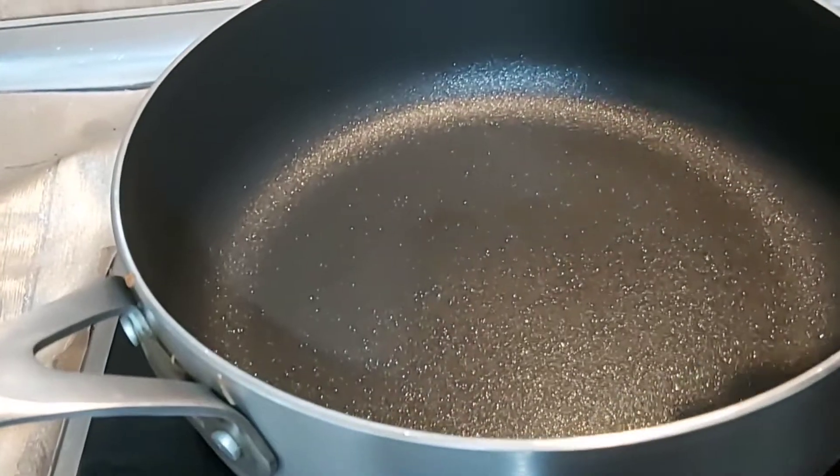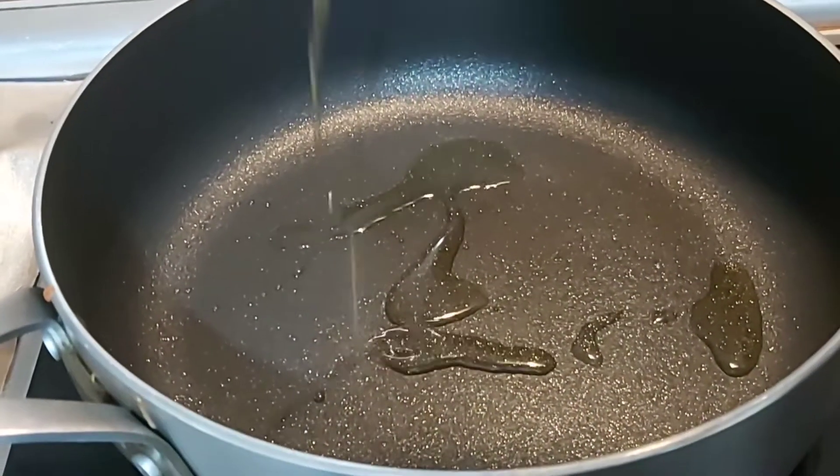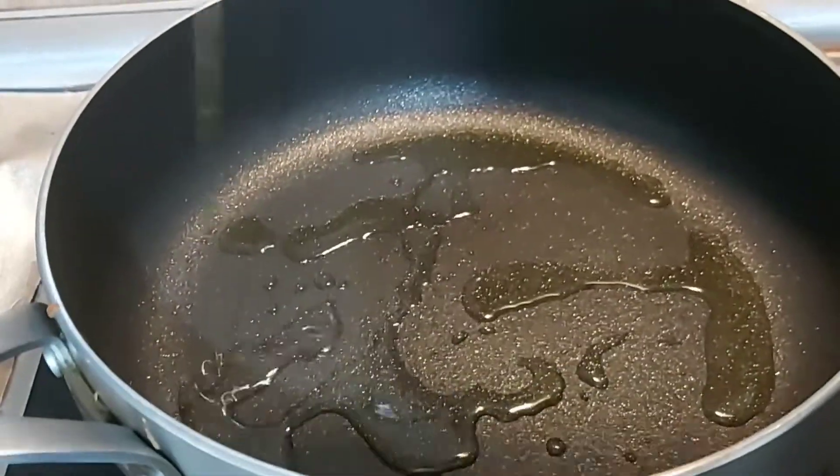Here is my pot. I'm going to turn a little oil inside — at least two to three tablespoons of oil.